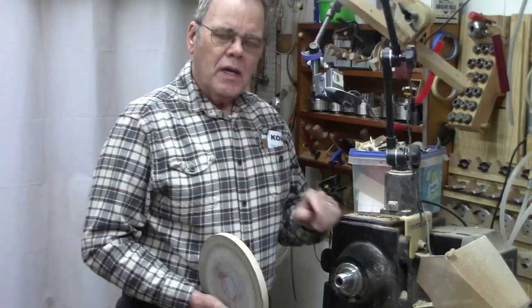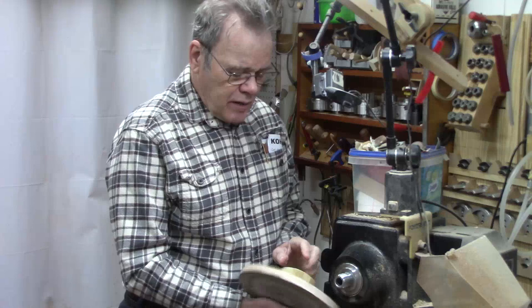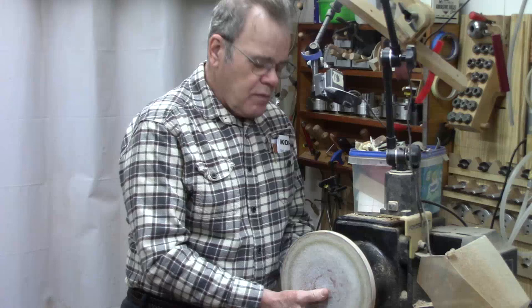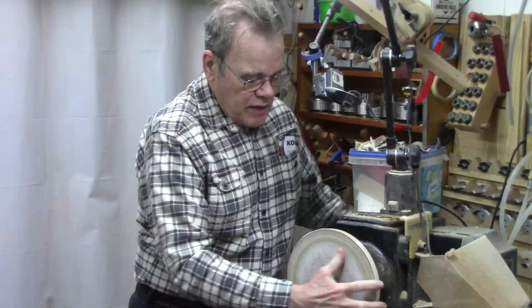A few years ago I demonstrated how you can easily make a disk sander if you don't have one in your shop. I used a threaded glue block, but of course you could use a faceplate. If you missed that video you can click on the link above. What I want to show you today — what I didn't show then — is that most of the time it's handy to have a little sanding platform.